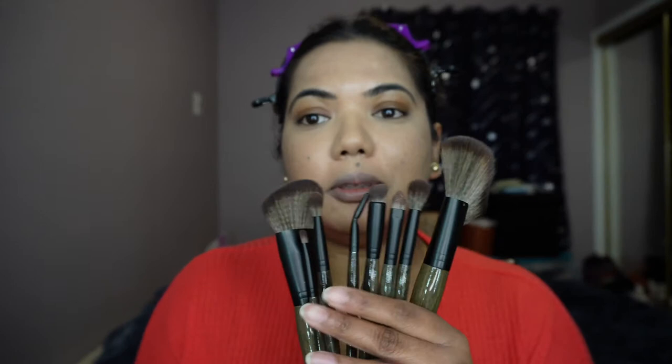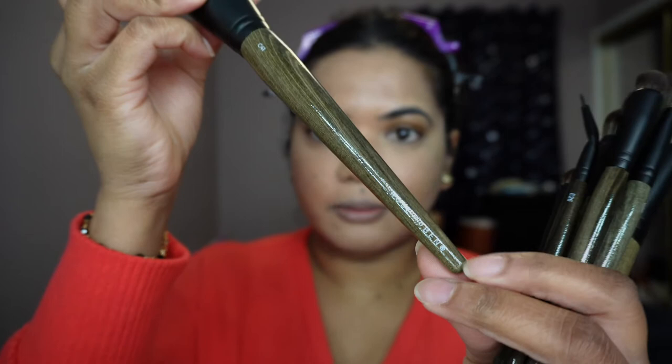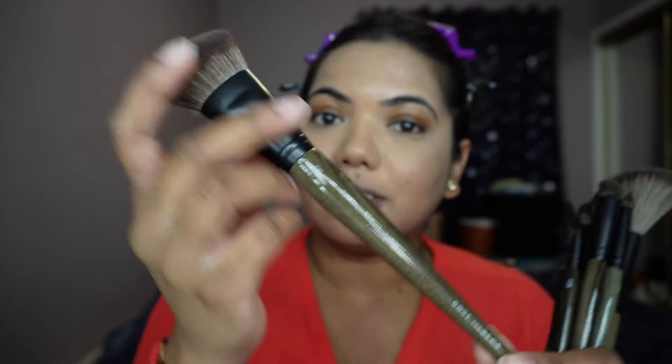Right away I can tell these brushes are going to be really nice to work with. They feel so soft to the touch and they feel high quality. I love the color of the handle and I love the little detailing on it with her name and even just the name of the brush on there.